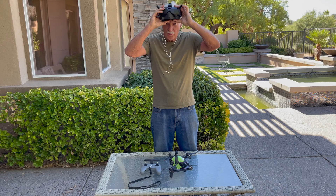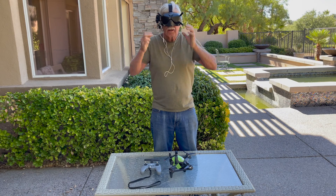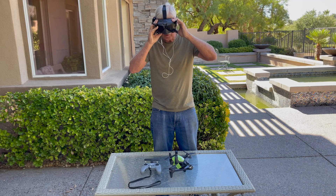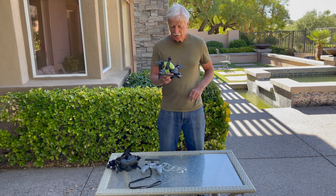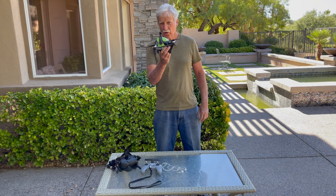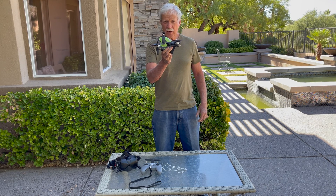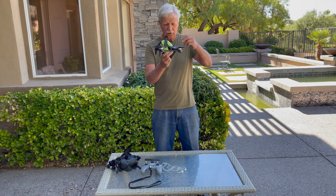The last couple dozen flights I've been using the goggles with the headsets, and this is just a really great tool to improve my flying, especially when I'm flying in manual. Without the headsets, when you're flying the drone, as soon as it gets out there more than about 1,500 feet away, the sound you hear coming back to your ears is delayed by several seconds.